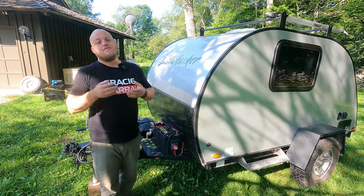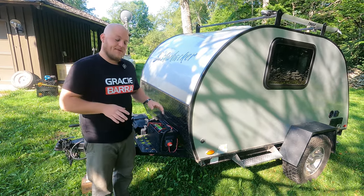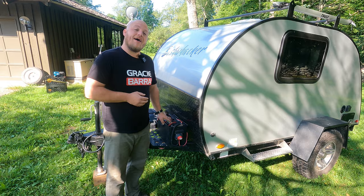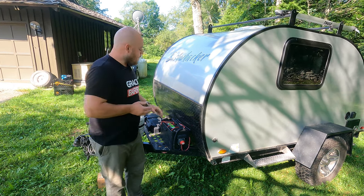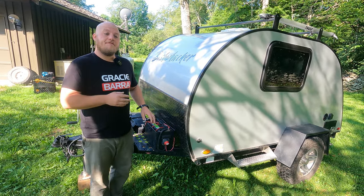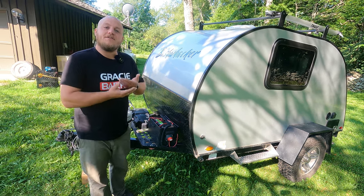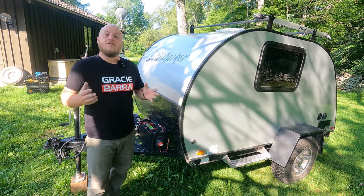With an AGM battery, 100 amp hours is considered entry level for boondocking or dispersed camping. If your battery is under 100 amp hours, you might get through a weekend with lights and a few small things, but if you have refrigeration, watch a movie, charge your phone, or use a CPAP machine, 50 amp hours won't cut it. A lot of folks have a camper with a very small capacity, and when it doesn't work, they're hooked into believing lithium is the only alternative.